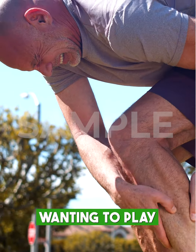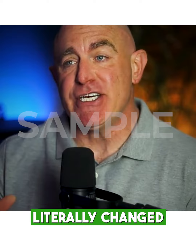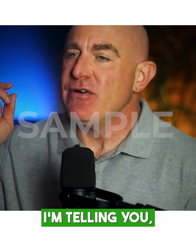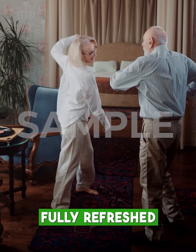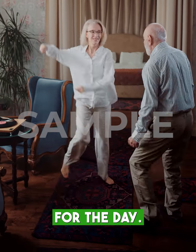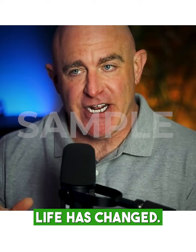I struggled with pain while wanting to play with my grandkids. Switching to grounding bedsheets literally changed my life. No more restless nights, no more aches and pains when I wake up. I feel fully refreshed and ready for the day. Ever since I started using these grounding sheets, my entire life has changed.